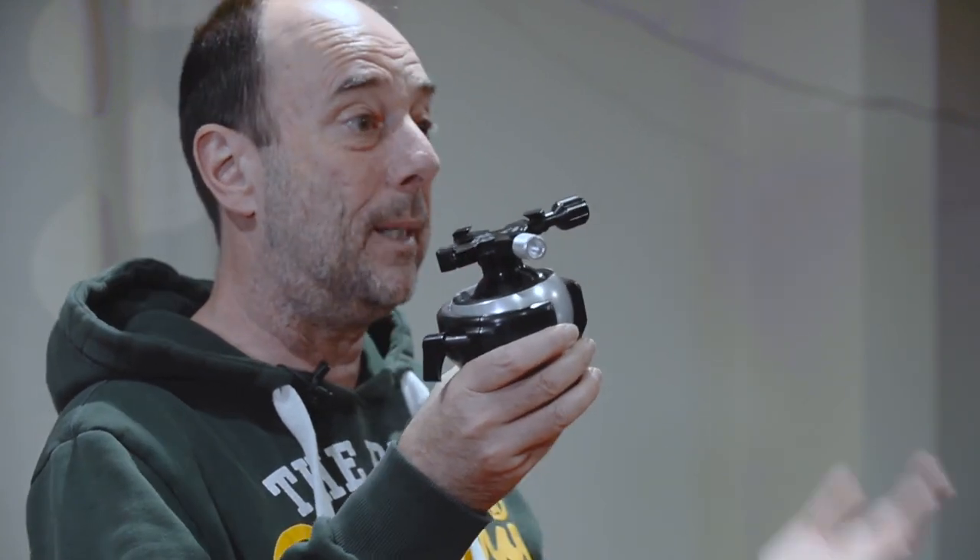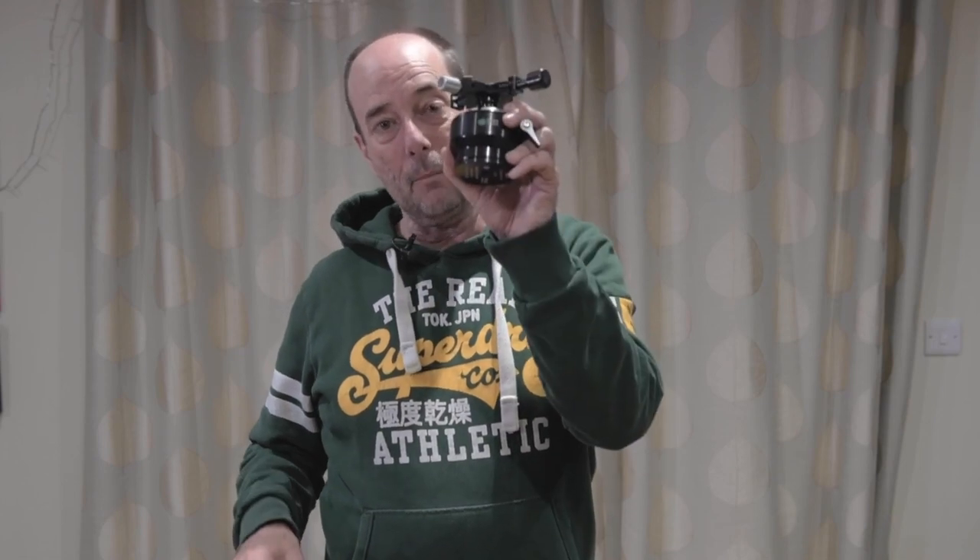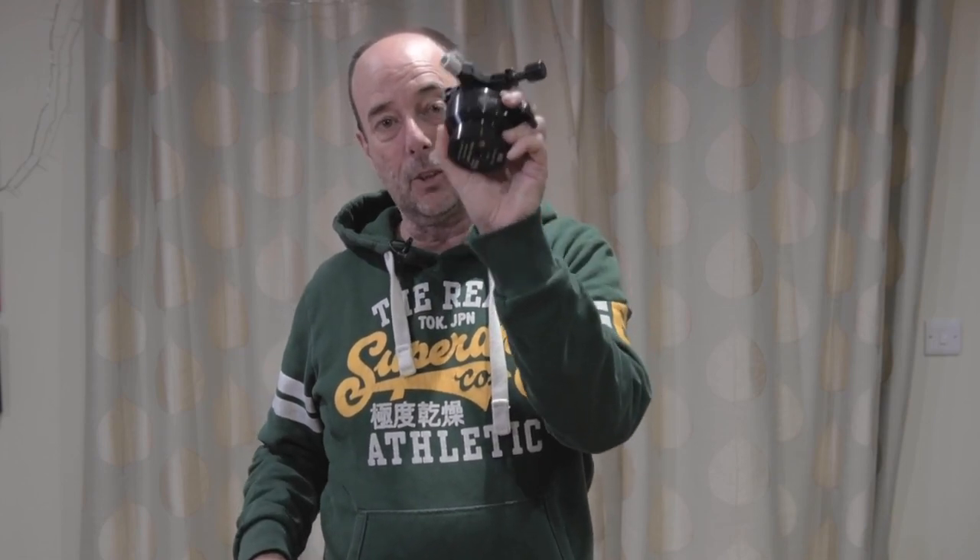There are three heads in the range and one very special head attachment. Let's start with the Flex Shooter Extreme — it weighs 1.1 kilos and it's really the big daddy of the range. It supports a massive weight; literally you could put a Red camera on here. It's quite compact but at 1.1 kilos it's certainly no lightweight.